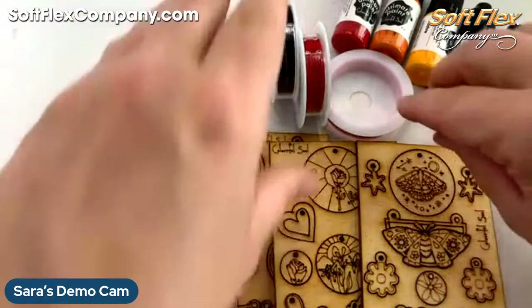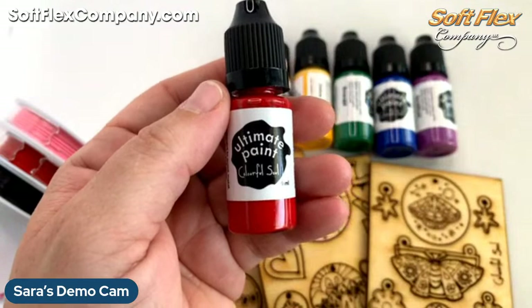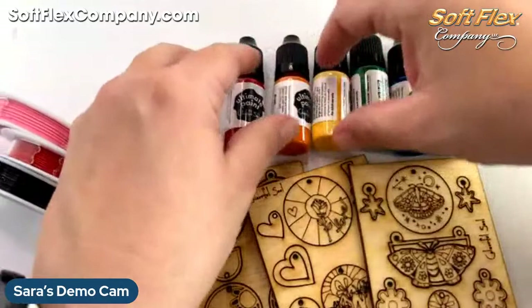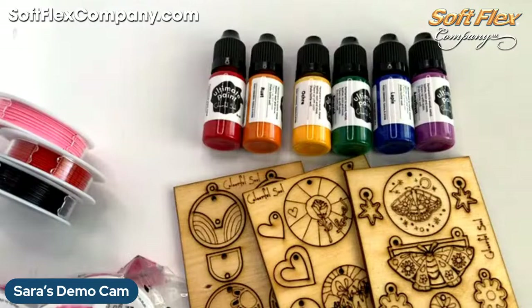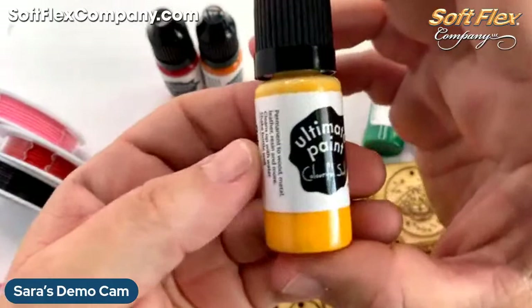Voilà — we added a new bundle! We did the whole rainbow in the Ultimate Paint. So we just got this in. This came in with your pre-order, so if you had pre-ordered Ultimate Paint and pop-outs during the TGBE weekend, your order should be shipping today — plan on it getting there very soon. And when I was ordering that pre-order with James, we also did a full set of rainbow colors.